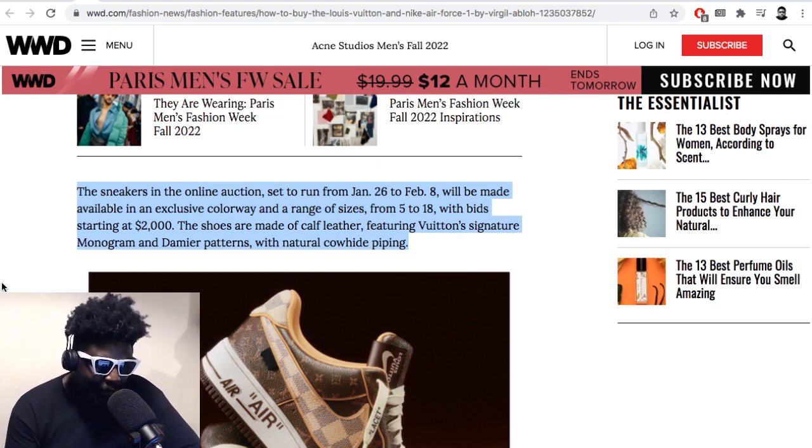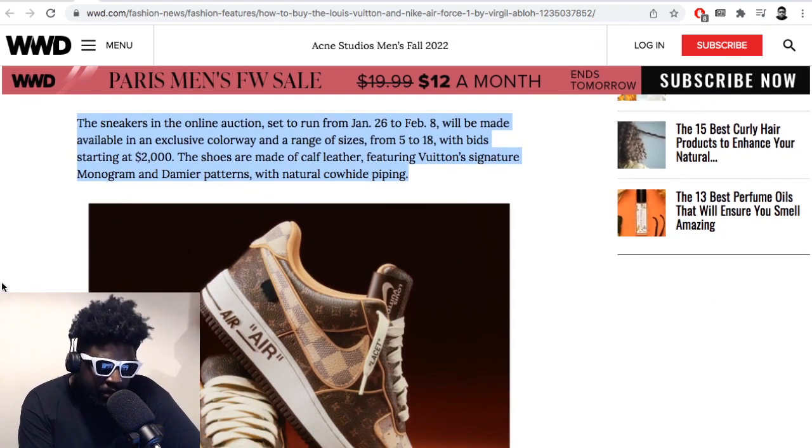With these shoes, I think it'll actually be the opposite — bigger sizes might go for way more because people just want them for a collection. This isn't just a sneaker anymore, especially in the wake of Virgil's passing — it's basically a memento, a piece of history. Louis Vuitton officially collaborating with Nike in this kind of deal — I think they'd only have done it with Virgil because he was known as a serial collaborator who loved combining the high and the low.